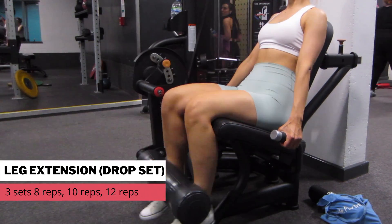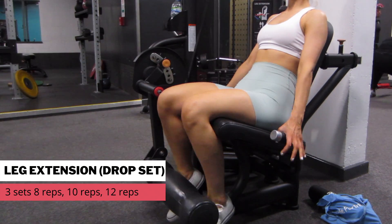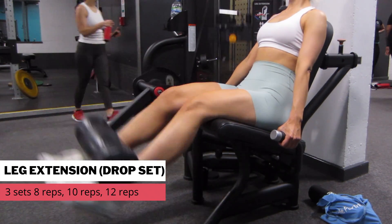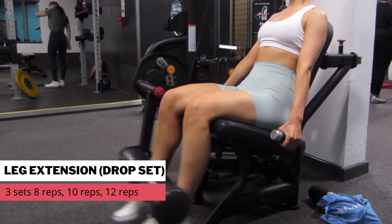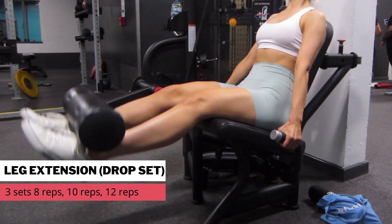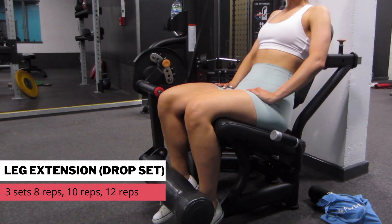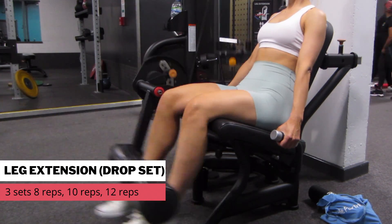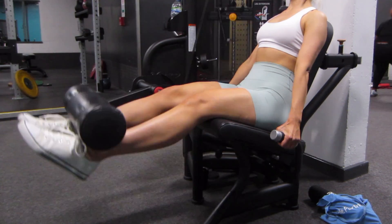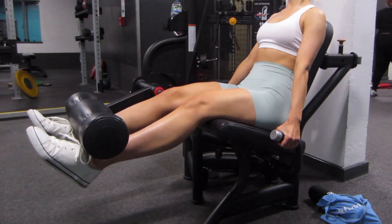I really needed to leave the gym — I was in a bit of a rush — so I just went on to the leg extension and did a drop set. This is where you start off with your heaviest weight. I think I did 8 reps, then put the weight down and straight away went into 10 reps, then dropped the weight again and went straight into 12 reps. You're not resting at all in between these sets. This really burned out my quads, and that was me done for leg day.